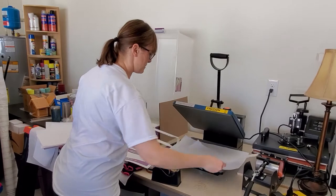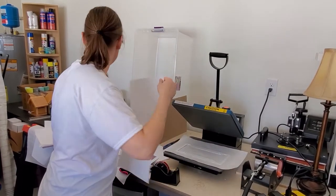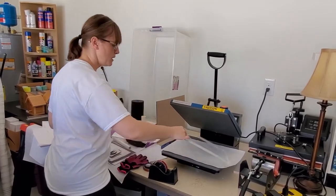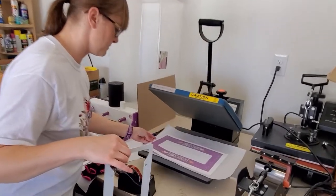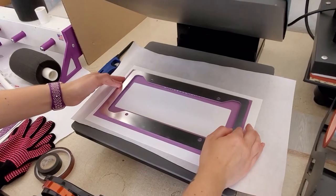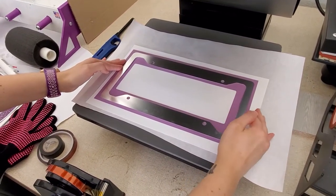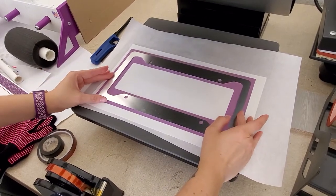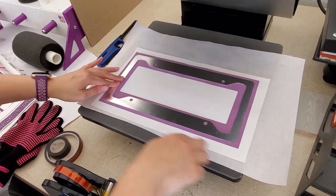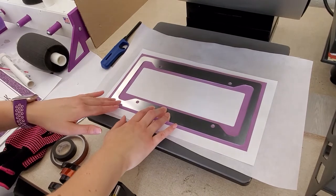I have some clean butcher paper down right here. If you've seen my previous videos, you know I like to put my design down and then line it up by putting the frame on upside down. So I'm just going to make sure that the words are not getting cut off. I printed a lot of extra around the edges because I did not want to miss a spot.